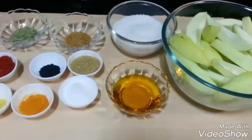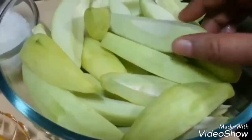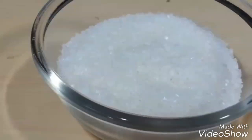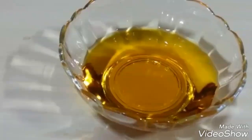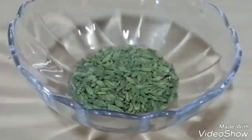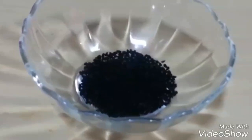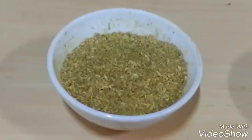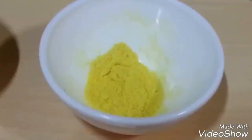Let's go through the ingredients. 1 kg of raw mango cut lengthwise into thick slices, not thin slices. 1¼ cup of sugar, 2 tablespoons of mustard oil — you can use any oil you prefer. ½ teaspoon of fenugreek seeds, 1 teaspoon of fennel seeds, 1 teaspoon of onion seeds or kalonji, 1 teaspoon of red chili powder, salt to taste, 1 teaspoon of coriander powder, 1 teaspoon of turmeric powder, and a pinch of hing — hing is optional.